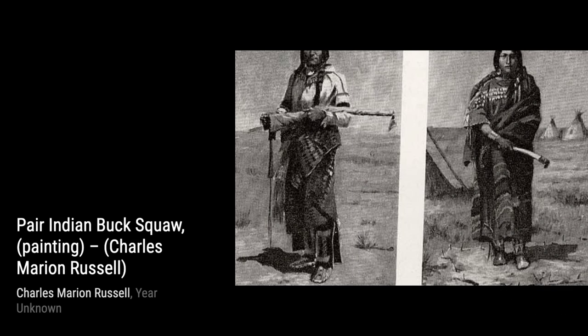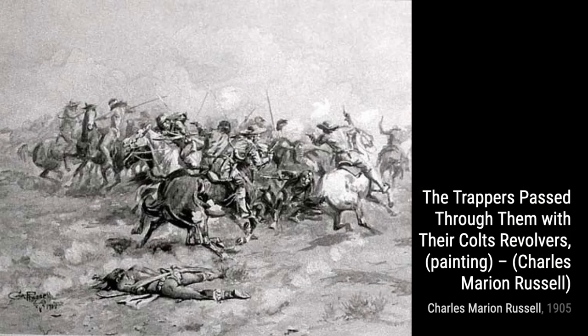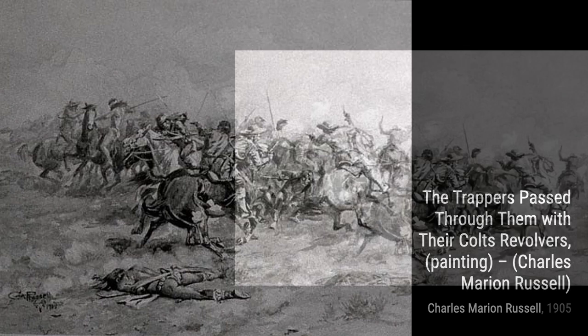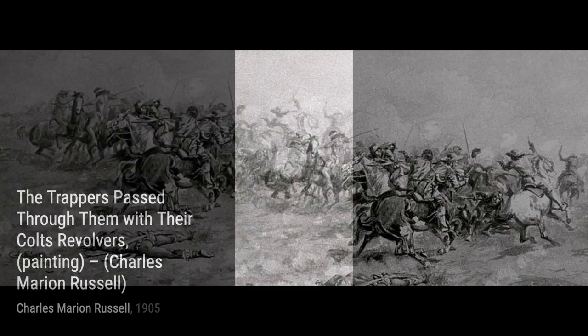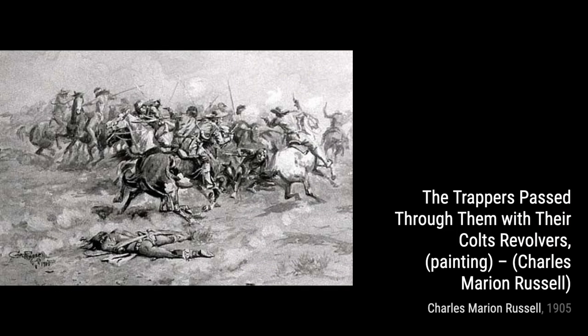In The Alert, Russell portrays a cowboy on high alert, keeping watch over the vast landscape. The sense of anticipation and the attention to detail in the cowboy's expression make this artwork truly captivating. Moving on to Portrait of an Indian One, Russell beautifully captures the strength and dignity of a Native American warrior. The details in the facial features and the traditional attire are truly remarkable.